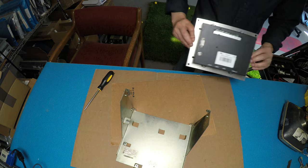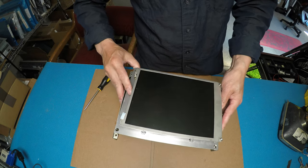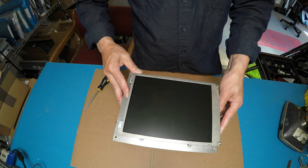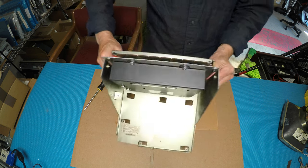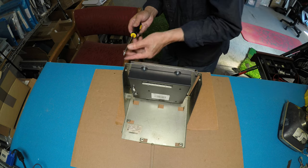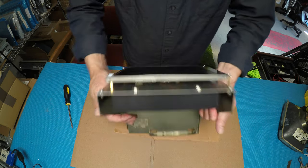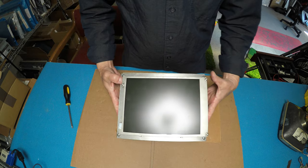Basically, you just need to mount it right back to here — just right there — and then we're going to put it back using the same screws. I'm going to use those same screws here, and just tighten up all four screws.